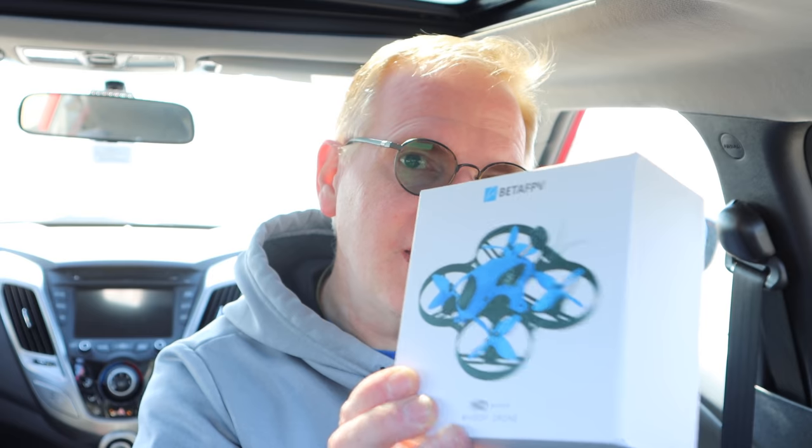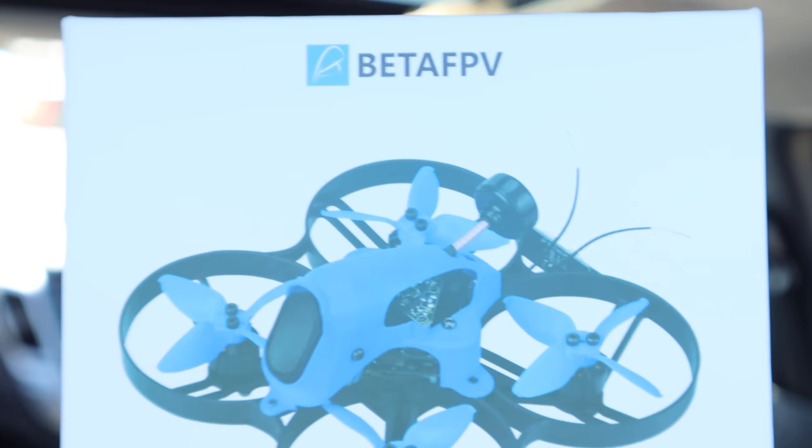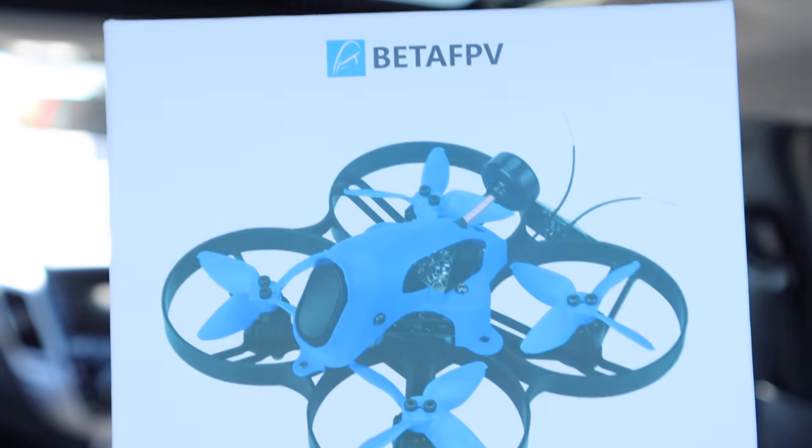I've flown this drone before. It's called the Beta FPV 85X. What's cool about this drone is that it has a 4K camera built in. A lot of cameras on tiny little drones like this are 1080p, maybe 60 frames per second. This one is actually 4K — a full 4K at 30 frames per second. This is an FPV race quad drone.